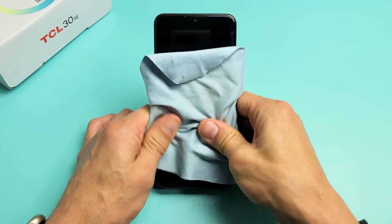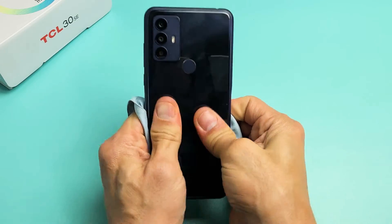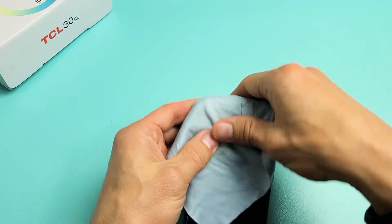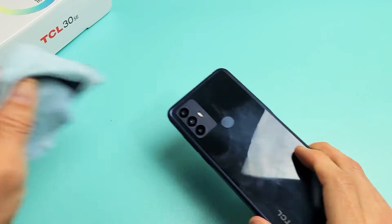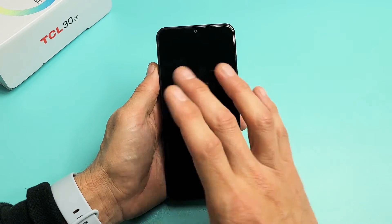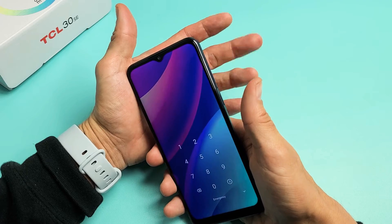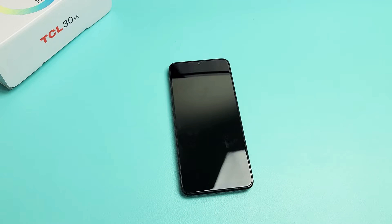Turn it over and do the same thing on the back — press kind of hard all over, even around the lens and on the lens too. After massaging it all over, go ahead and see if you're still stuck. If you are, restart it again using volume down and power — press and hold both buttons, do not let go until you see the TCL logo appear, then let go. Hopefully now you're out of the boot loop.